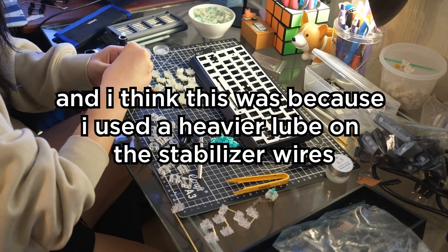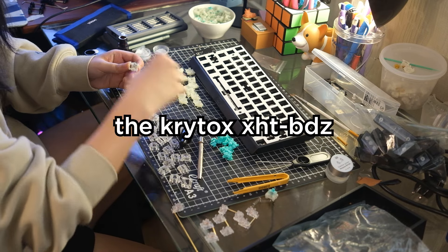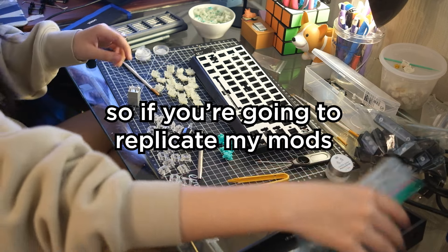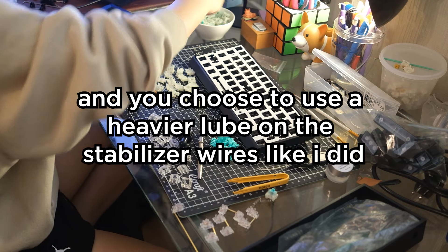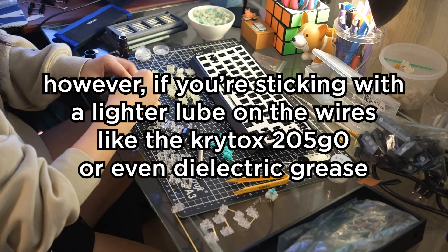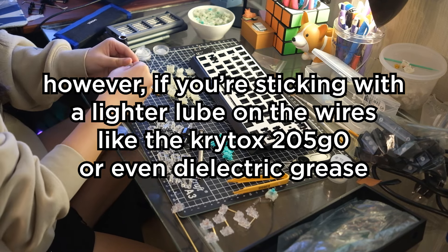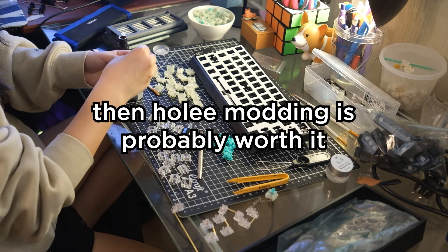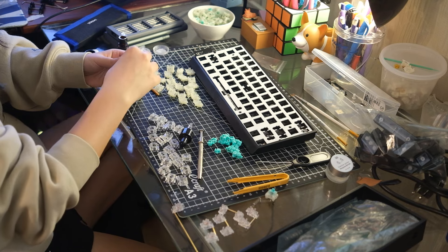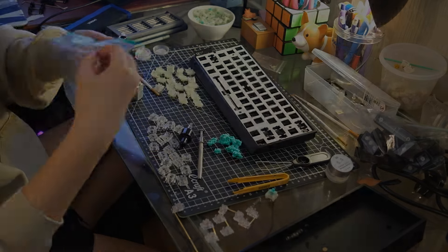I think the mushiness was because I used a heavier lube on the stabilizer wires — the Krytox XHT-BDZ — and I decided to holy mod them. So if you're going to replicate my mods and you choose to use a heavier lube on the stabilizer wires like I did, then don't holy mod them. However, if you're sticking with a lighter lube on the wires, like the Krytox 205 grade zero or even dielectric grease, then holy modding is probably worth it. I'll put all the parts I used and the mods I did in the description. Thank you for watching — this was really fun to make, and I hope you have success modding your Wooting as well.